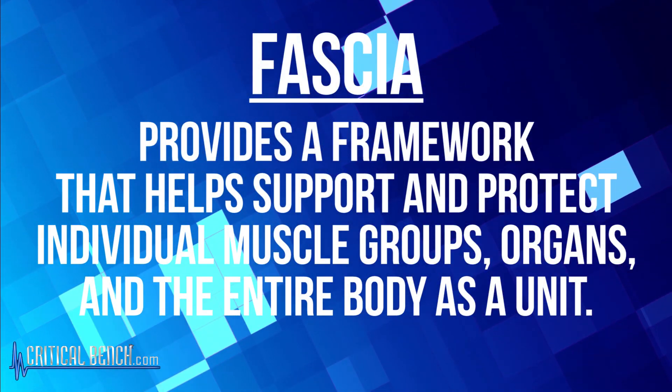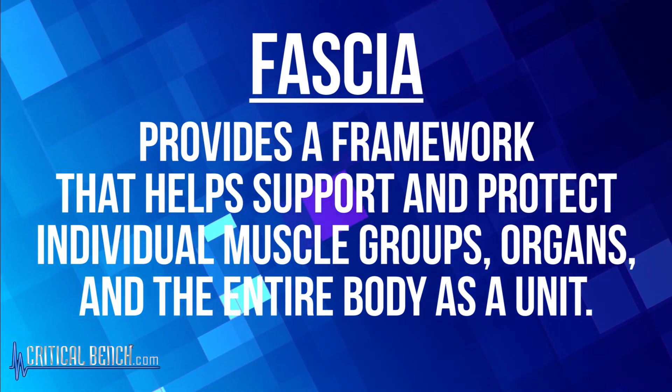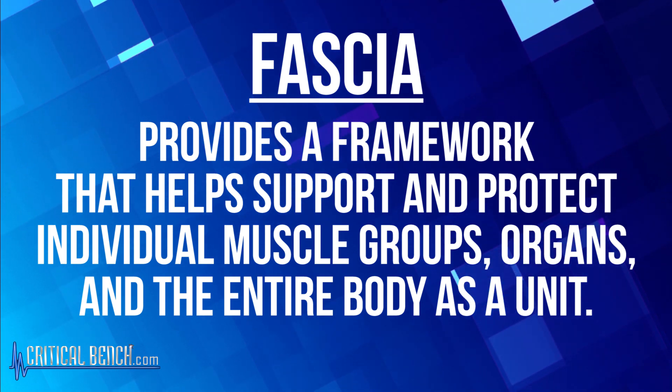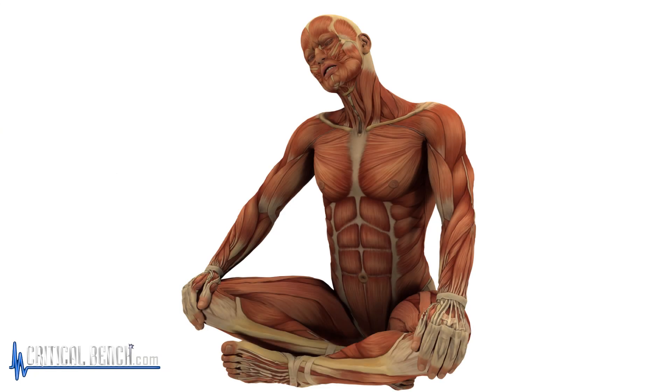And if it's connecting and encompassing everything right down to our organs, it must be very, very important — and it actually really is. It's this framework that helps support and protect individual muscle groups, the organs, and our entire body as a unit. So it's very important, it warrants our attention, and we need to know how to take care of it. We have this layer of fascia directly beneath our skin — it's like another protective barrier.